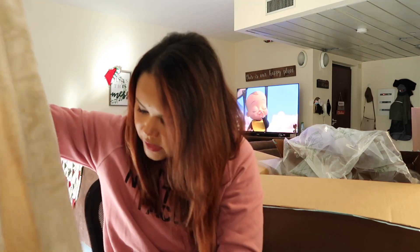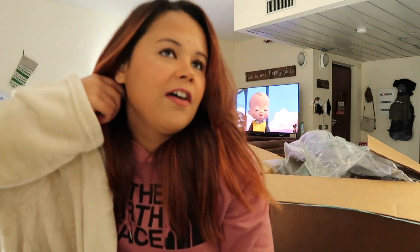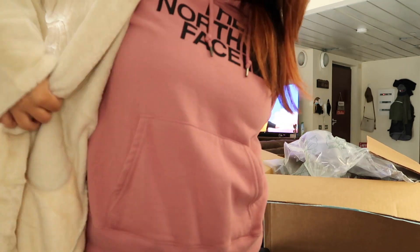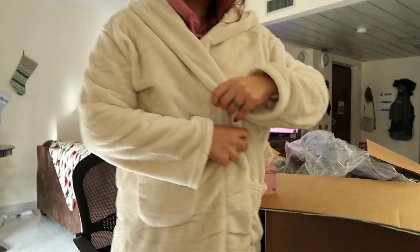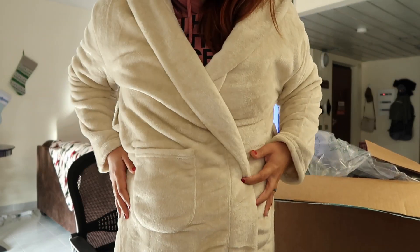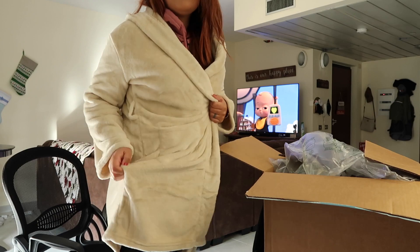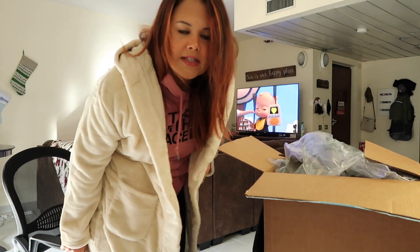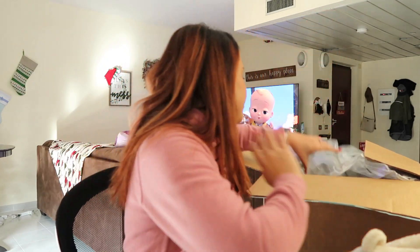It is so stinking soft, and there's a hood — it kind of looks like the blanket I had gotten from one of the older boxes. It does come with a little belt. Trying it on — oh yeah, this is big and roomy. There are pockets and it goes down to like above my knees, so I definitely like that. Gotta wash it, but that is definitely a favorite of mine so far.